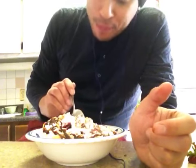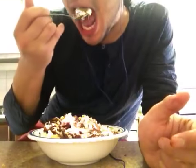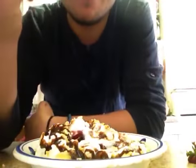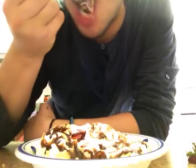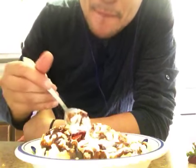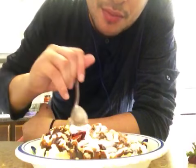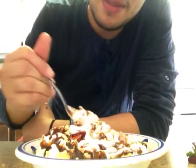Wow. Wow, it's really good. I'm not really the hugest fan of ice cream, but when I eat it I do love it. I just, you know, it's not something that I crave all the time. But nonetheless, this is probably the best sundae I've ever had. Wow.